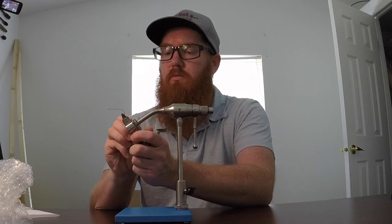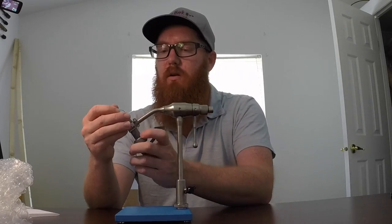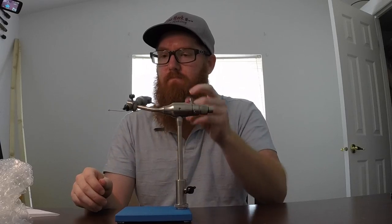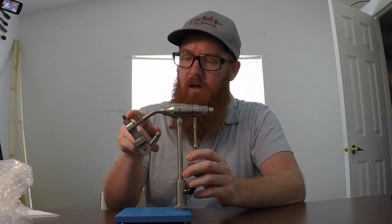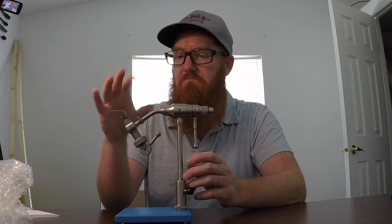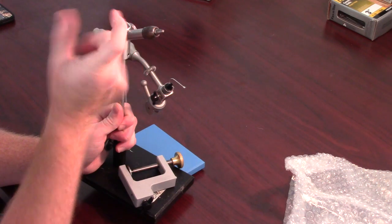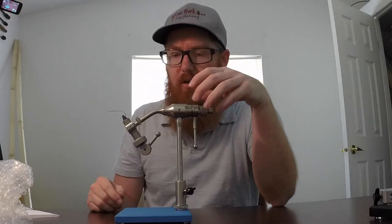I've got it a little off center, but it'll take a little while to get used to. It comes with this little material clip too — that's nice. You can put it wherever you need it. With my Dyna King, it's stuck way back here, and sometimes the material isn't long enough when I'm tying and it won't clip on. So that's nice — I can pull this closer and clip on the material. I do like that.